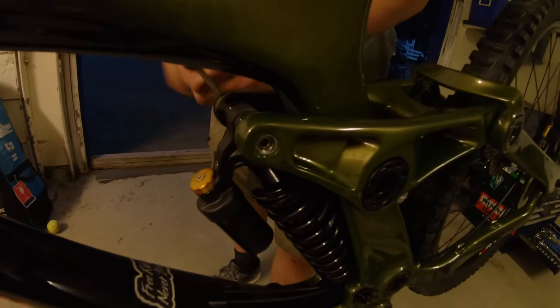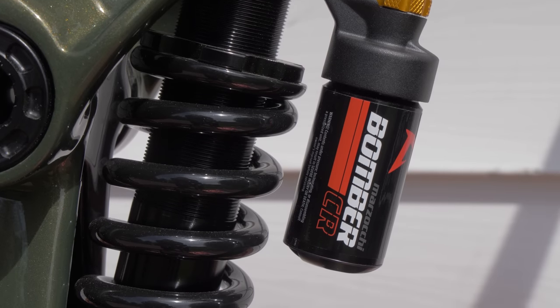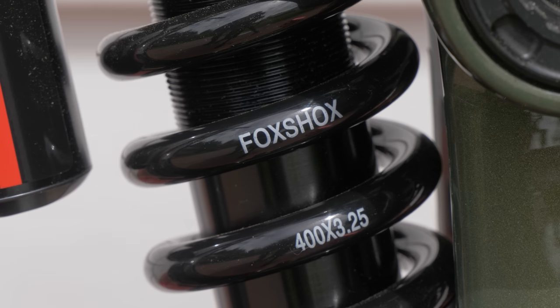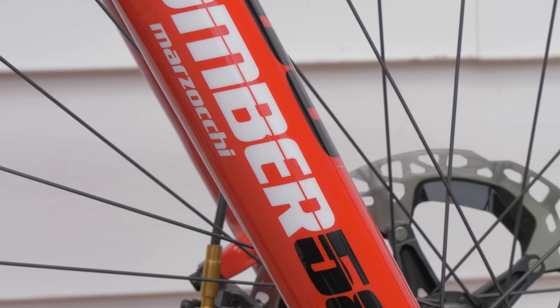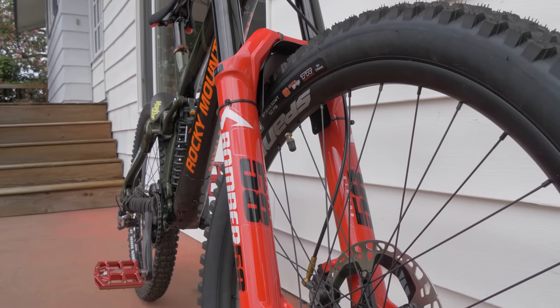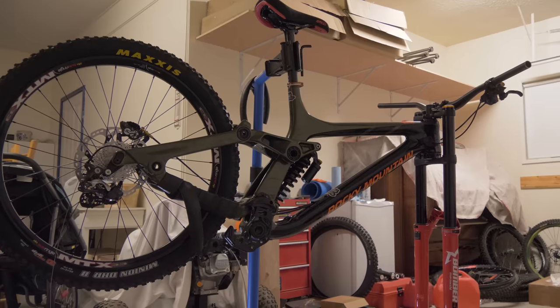With the hookup I got from Marzocchi, they provided me a Marzocchi Bomber CR coil rear shock. Right now I've got a 400-pound spring on it, so we'll see how that feels. And the fork, of course, is a Marzocchi Bomber 58 — it's got nice thick 40-millimeter stanchions. This thing definitely looks beefy and I'm pretty stoked on it.